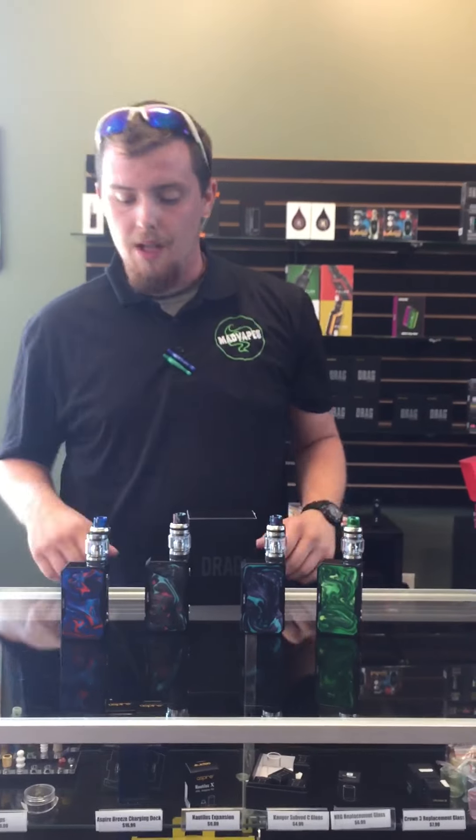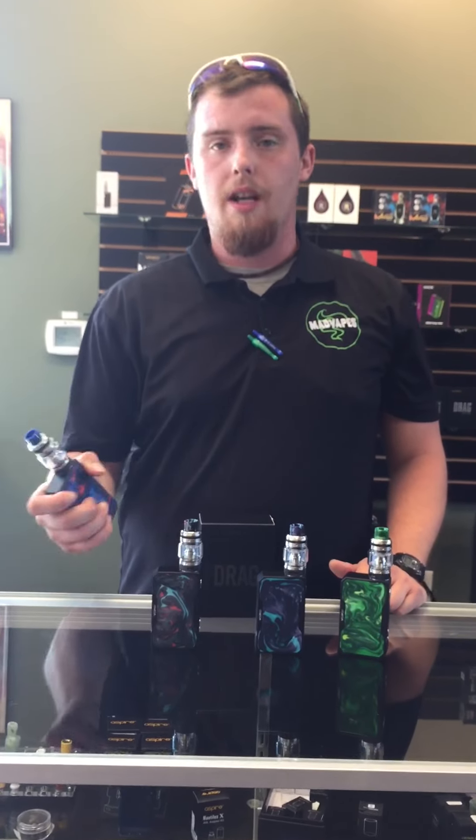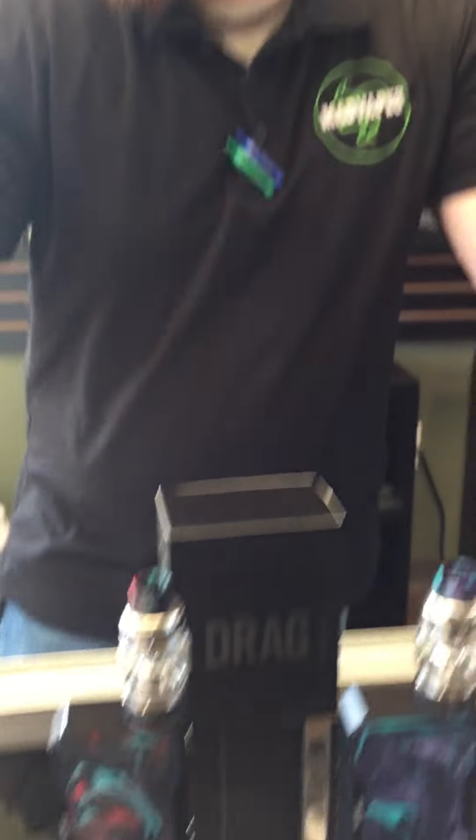It has a genie chip, so it's extremely accurate. It's going to fire in less than a tenth of a second. They're solid devices — like holding a brick in your hands, and that's even without batteries. I have two of these devices. They are absolutely wonderful.